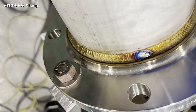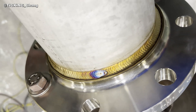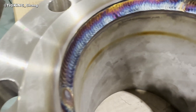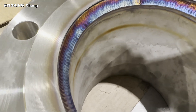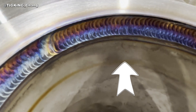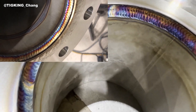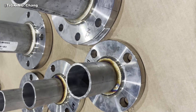When someone wants me to evaluate their flange weld, I always check the inside of the pipe. For Schedule 40 stainless pipe, no color change is the best. Light brown is okay. If it is black, you gave too much heat and your weld skill is not good enough. But no worry — if you keep doing it, your skill will improve soon.